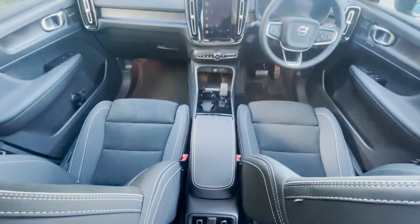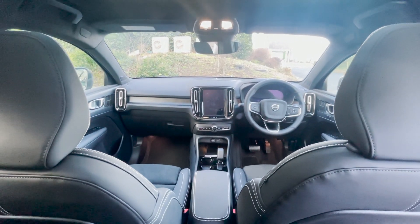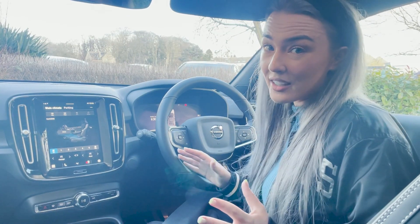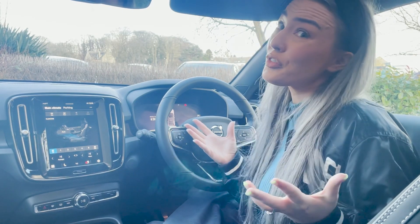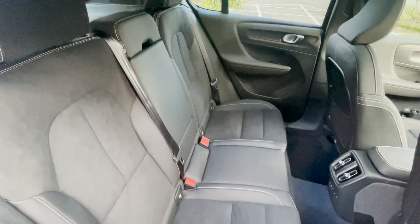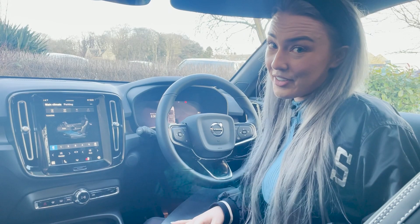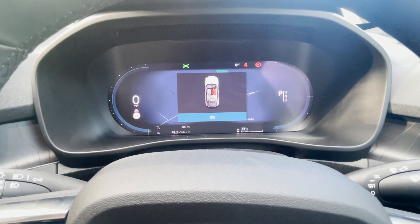Inside, it's laid out the same as its sister model the XC40 Recharge, but you've got these lovely fully vegan seats. Everything in the C40 Recharge is fully vegan — there are vegan options with the XC40 Recharge, but the C40 Recharge is exclusively vegan. Honestly, as much as I love leather, this is a really high quality vegan interior. You've got a multi-function steering wheel and a fully digital dash.